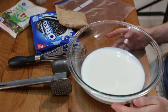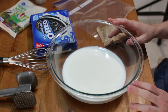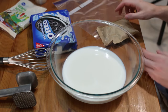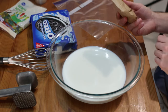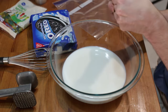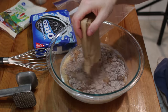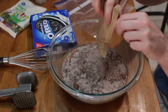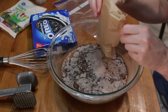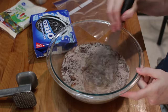First, we want to start our pudding. One thing that's really neat about this is there's no baking required, so it's great for the summertime. I have three cups of milk and I have this six ounce pudding container. Put the instant pudding mix in there. You can make homemade pudding too if you like. Just get a whisk and mix this together.